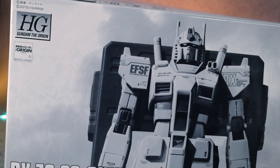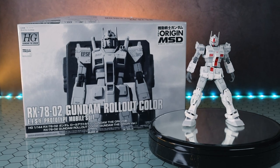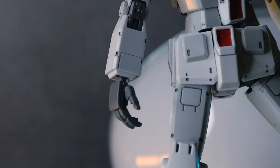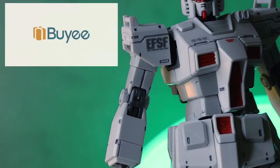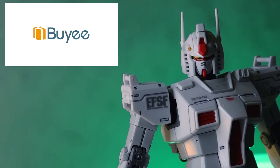Hey, what is up everyone? Welcome back to another Gunpla review and today I'm taking a look at the RX-78-2 Gundam Rollout Color from Mobile Suit Gundam The Origin MSD. If you're looking for some kits that come in a monochromatic box, aka Premium Bandai or Pureban, well I got mine through Baie and you can too, so I'll throw a link down there in the description.